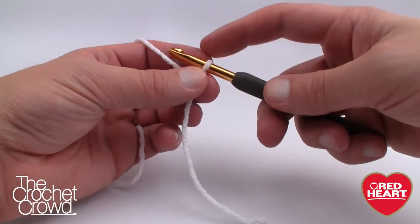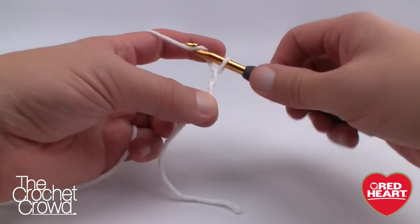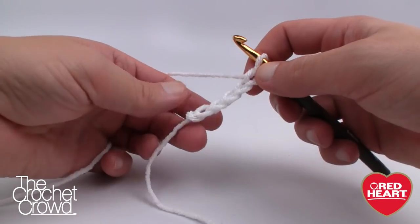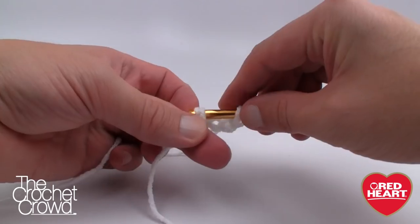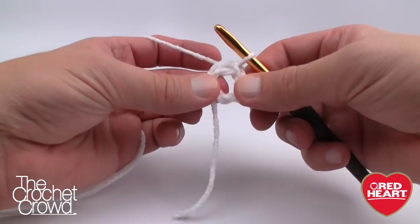Let's begin. The slip knot never counts as one, and we want to chain five: 1, 2, 3, 4, and 5. Let's form a ring by inserting the hook into the beginning chain, pulling the yarn through and through — that will begin your first ring.